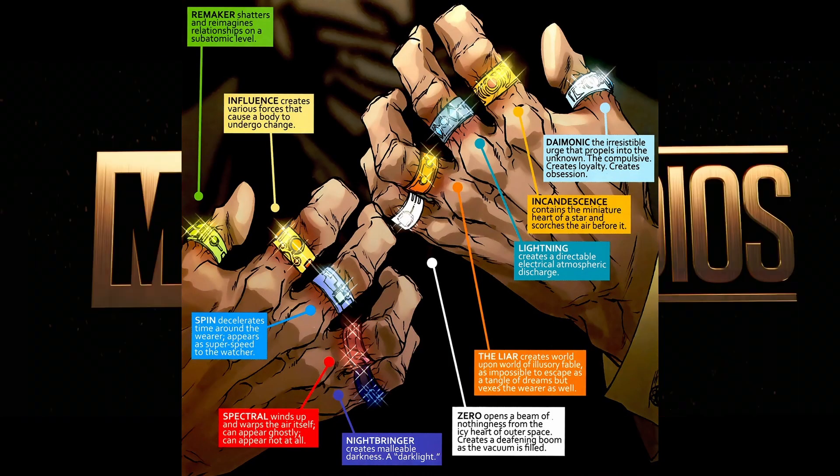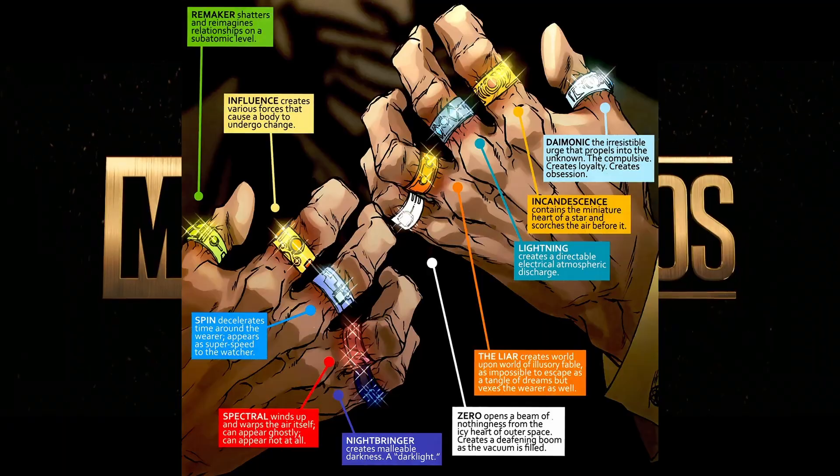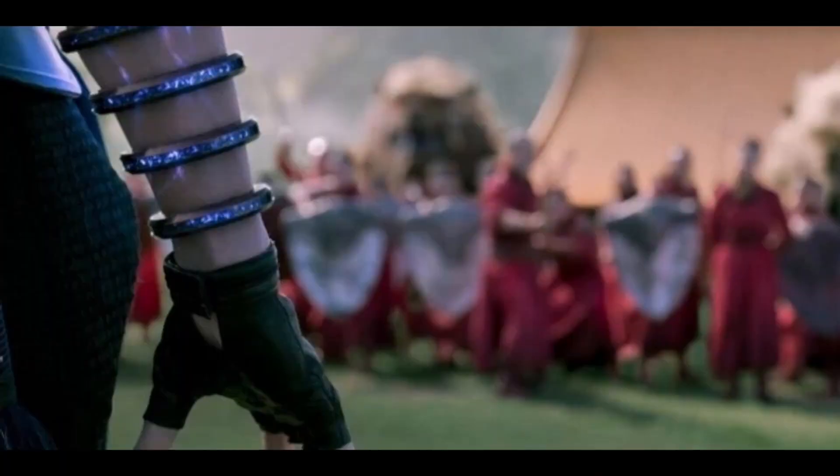Shang-Chi and the Legend of the Ten Rings is releasing soon, so I thought I'd once again explain what the Ten Rings actually are, their powers, as well as why they look so different in the MCU.